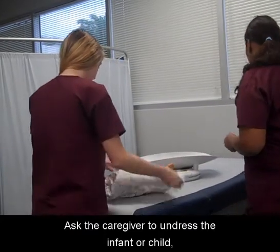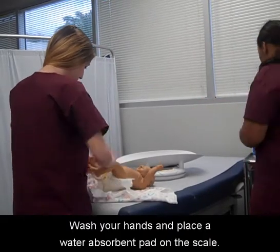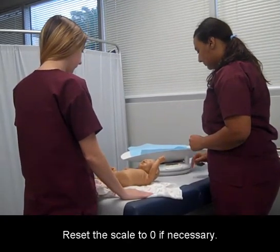Ask the caregiver to undress the infant or child, including the diaper. Wash your hands and place a water absorbent pad on the scale. Reset the scale to zero if necessary.